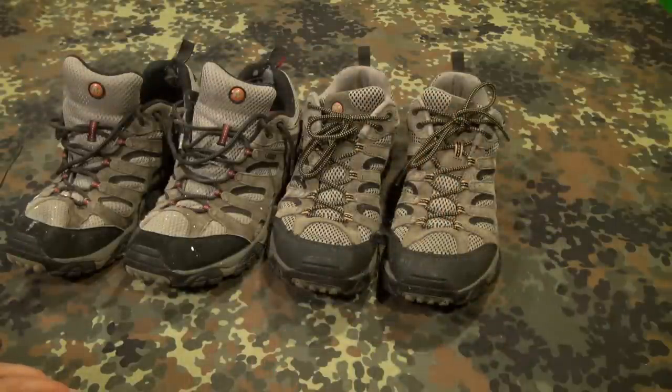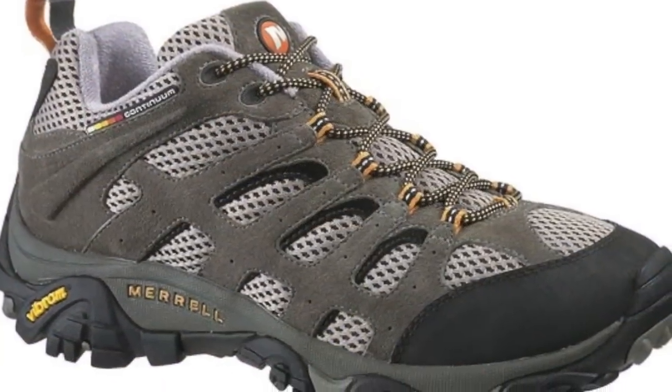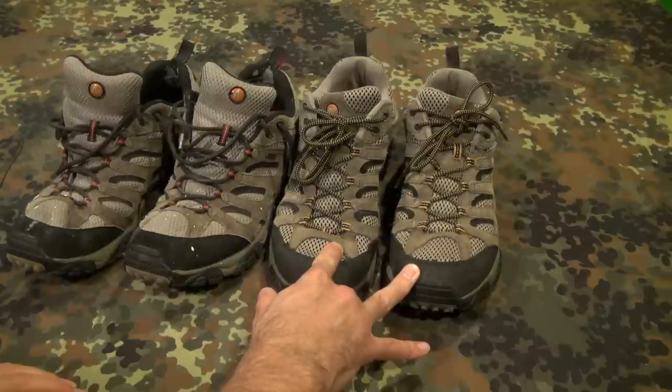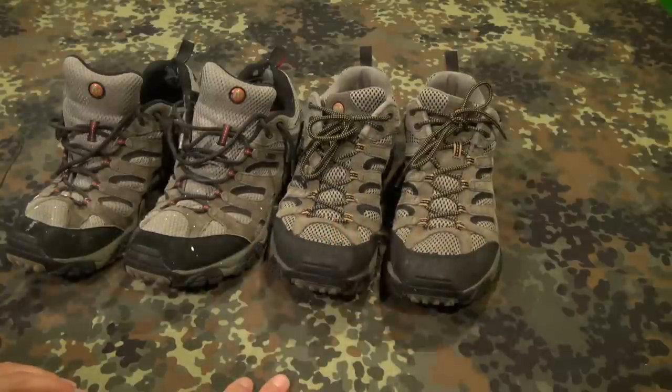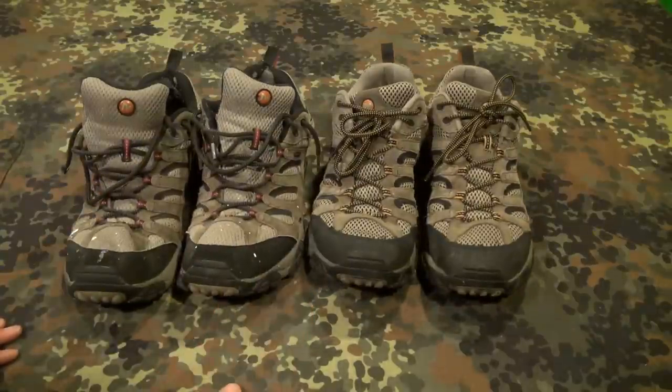All in all, the aesthetic looks good — it looks good with a pair of jeans, looks good with khakis. You can wear it in a semi-professional or business casual atmosphere with cargo pants or something like that. I probably wouldn't pair them with dress khakis and a polo, but I wear these at work in a plain-clothes capacity. However you're going to use them — working out, on the trail, or recreationally — they work.